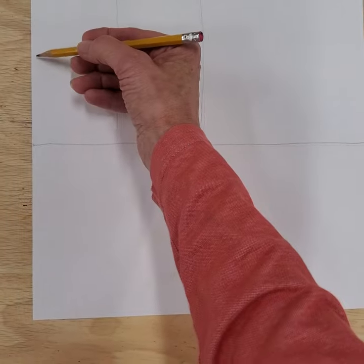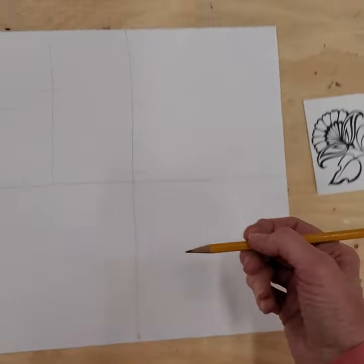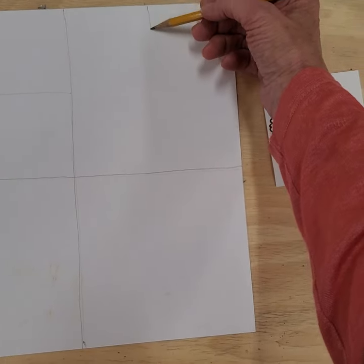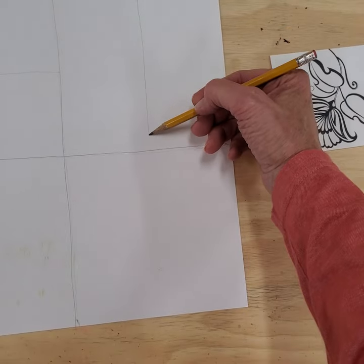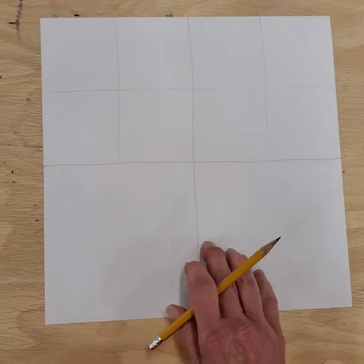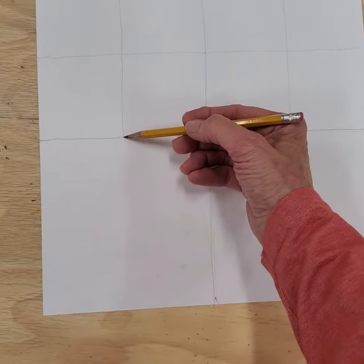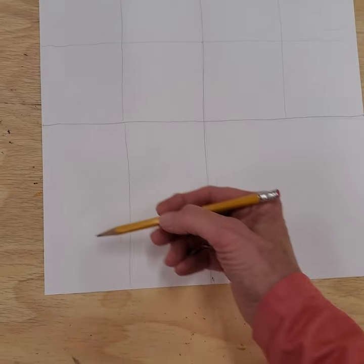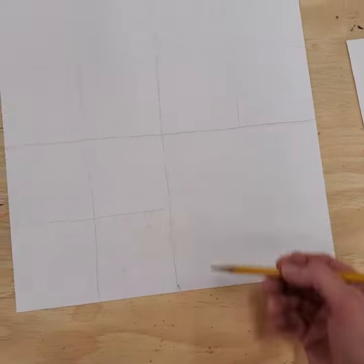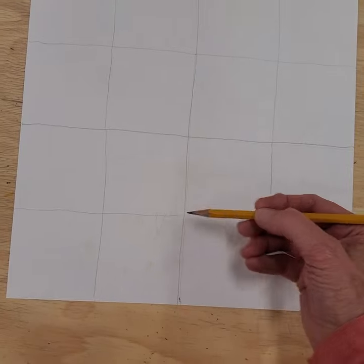Make four equal boxes right there, then move on to the next square — do this square by square. I find that if you try to go all the way down and then all the way across, the whole thing gets a little cattywampus. If you do this square by square it just turns out more even. Then the final one — here we go.